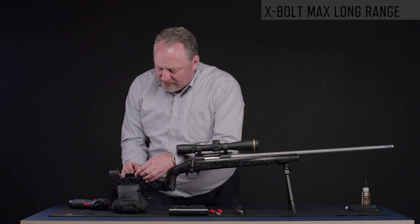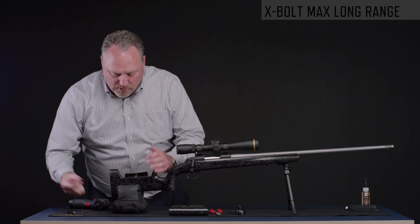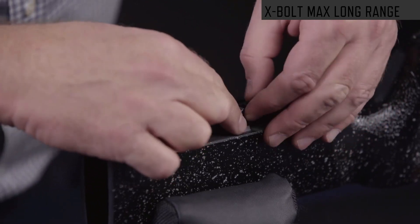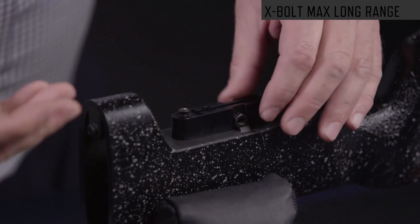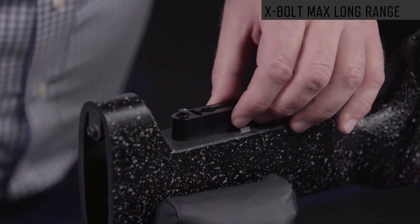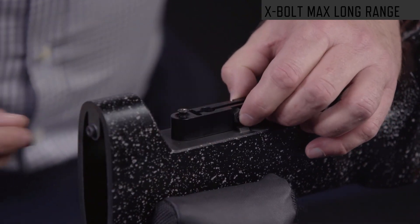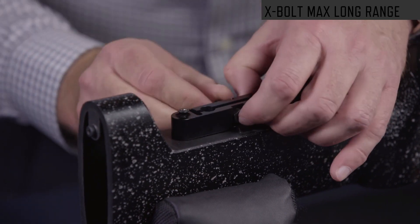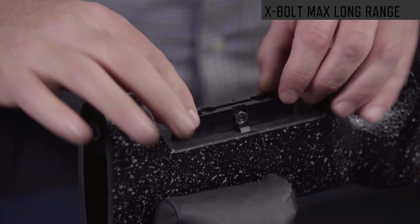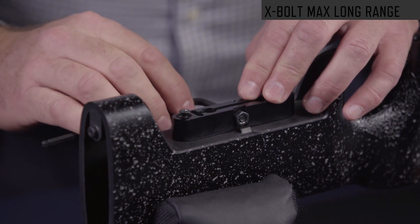If you want to get rid of the wheel altogether — for example, if you have a household with left and right hand shooters all shooting the gun with the supplied hardware — you set it up very similarly. Instead of using the bolt with the wheel, you use the cap screw. It goes through the block into the nut, and then tighten down the screws using the supplied Allen wrench into the cap screw.